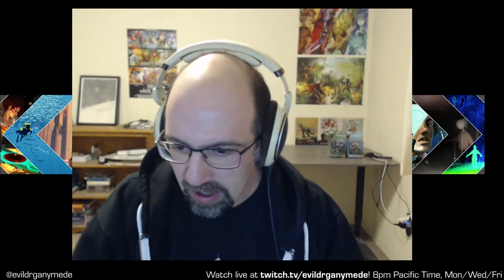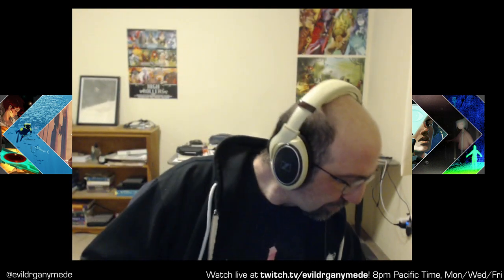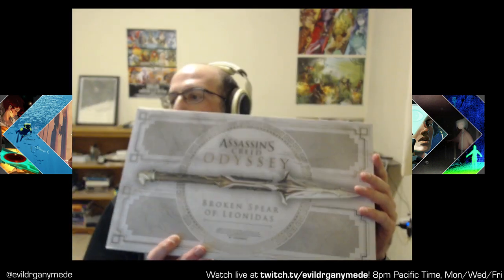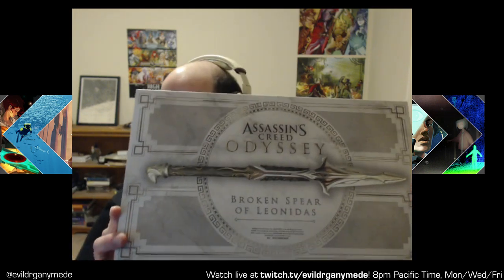Hello everyone! Welcome to a slight little preview thing that I'm doing. The actual Assassin's Creed Odyssey gameplay is going to start in a minute, but I just wanted to show this off. You may have seen on my Twitter that I got the Broken Spear of Leonidas yesterday, so I just wanted to do a quick little video just showing off what that was.